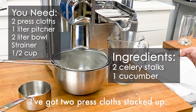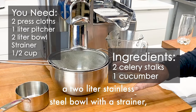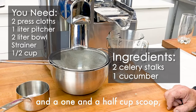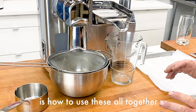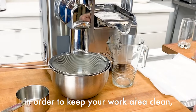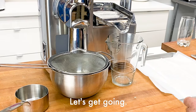I've got two press cloths stacked up, a one liter pitcher, a two liter stainless steel bowl with a strainer, and a one and a half cup scoop. What I'm going to demonstrate is how to use these all together in order to keep your work area clean, juice quickly and neatly. Let's get going.